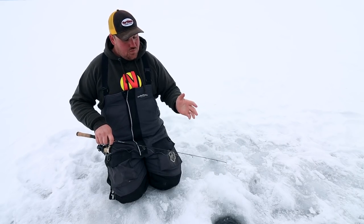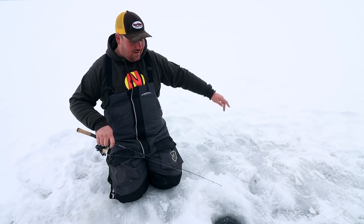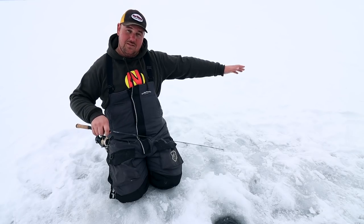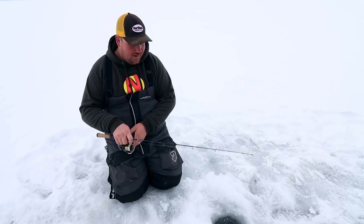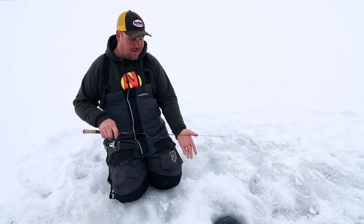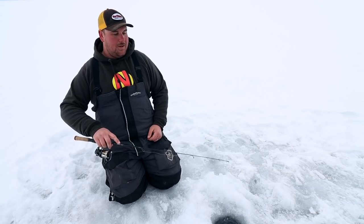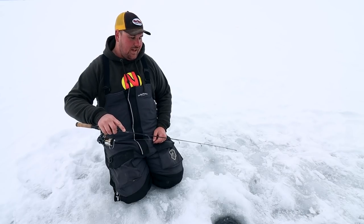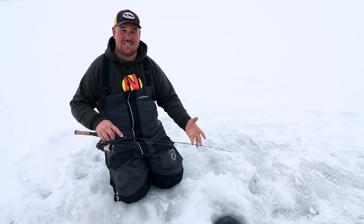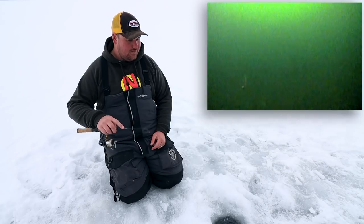Next, let's look at flutter style baits like the buckshot flutter spoon. I work this bait two, three, sometimes four feet off the bottom. When dropping it down, the bait actually flutters way out to the side — five, six, seven feet off to the side by the time it reaches 30 feet. It's just covering water, swinging back under on a pendulum. Once I get the bait below me, I work it with a flick, letting the bait drop on a slack line — it flicks off to the side and pendulums back under the hole.